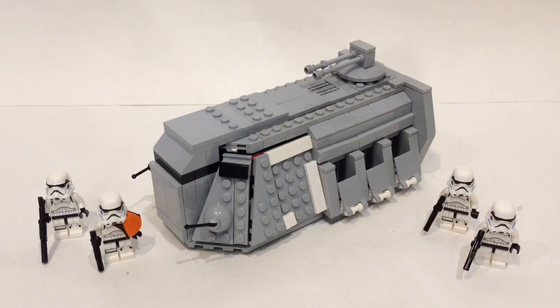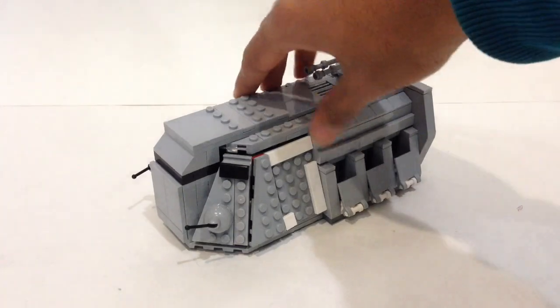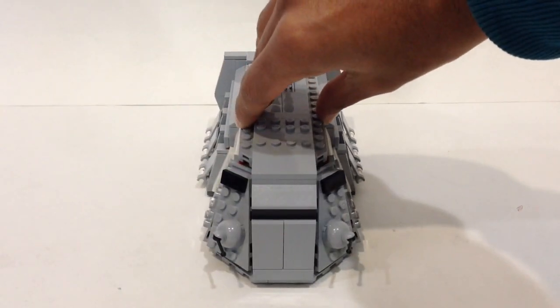Today we're going to take a complete review of my LEGO Imperial Troop Transport. Here we have a look at it — let's start off with a 360 degree spin, starting at the front of the model.